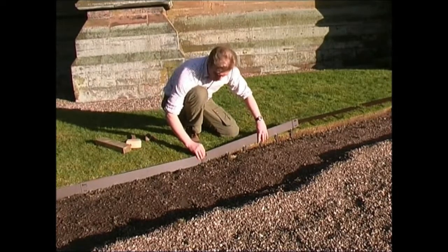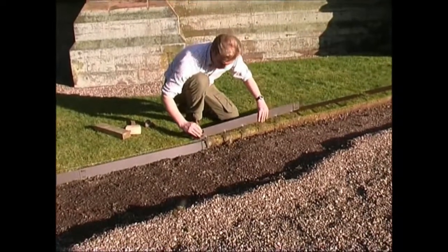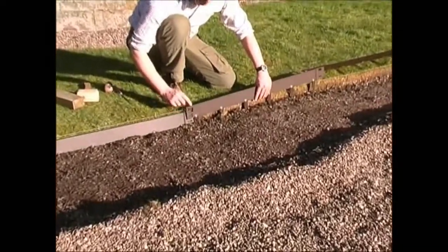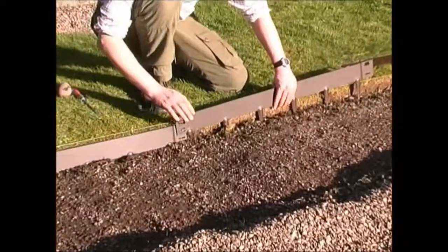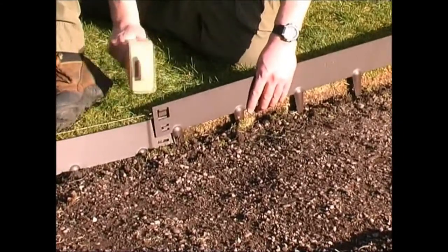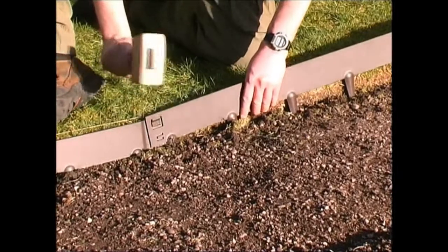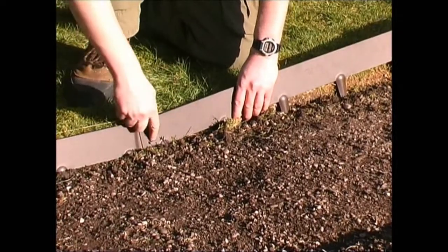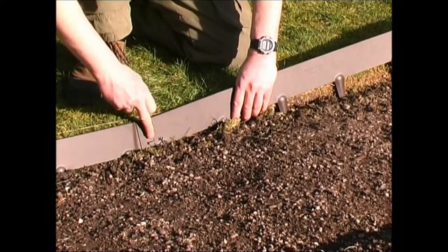What we do now is get our Everedge and line it up with the next piece, the male going into the female — always that way round and not the other. Then with your mallet you just quietly knock it in to the next piece like this. Do not push the tongue in yet — that's the last job you do.